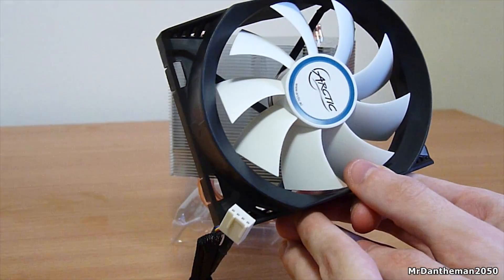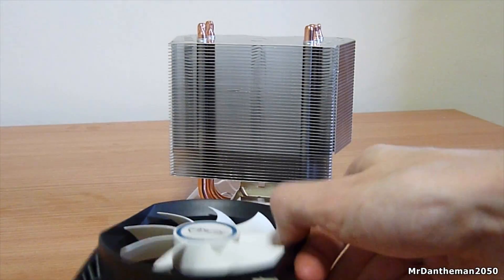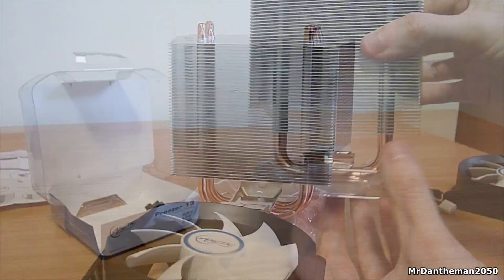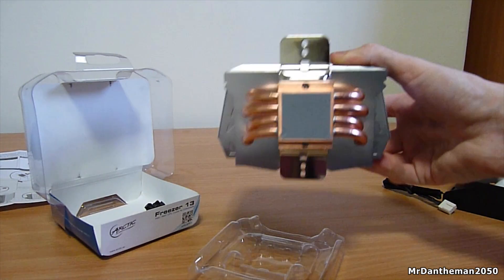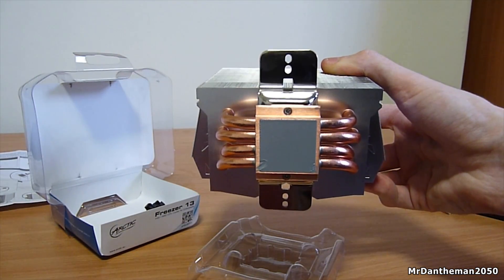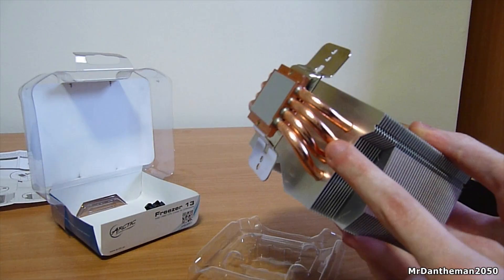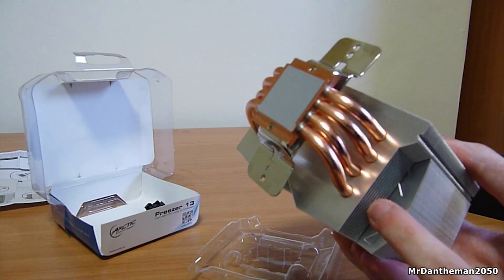The fan comes with a sleeved cable so you cannot see any of the multicolored cables, and a lot of people really don't like that, so it's good that you get a sleeved cable with this cooler. You also get some thermal paste which is pre-applied, so you don't need to worry about applying the right amount — great if you're new to computers or it's your first time installing a cooler.